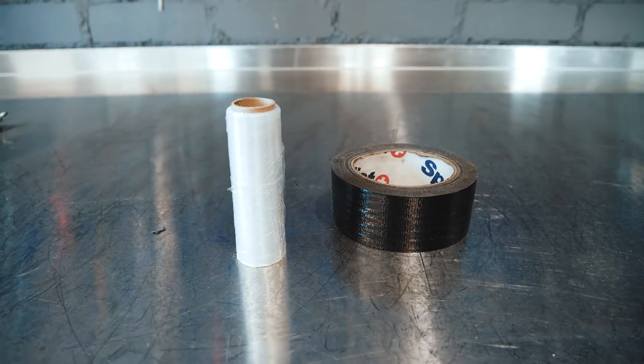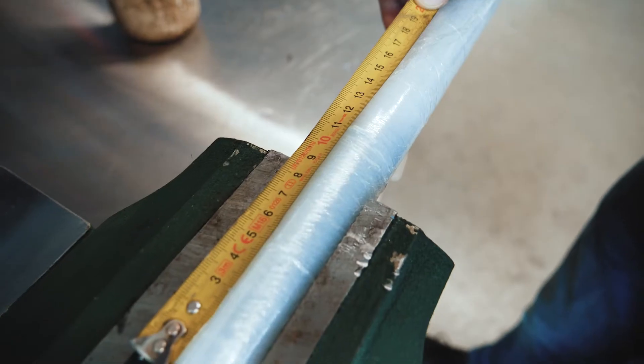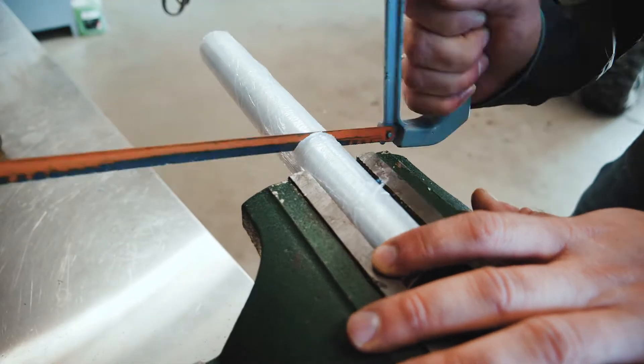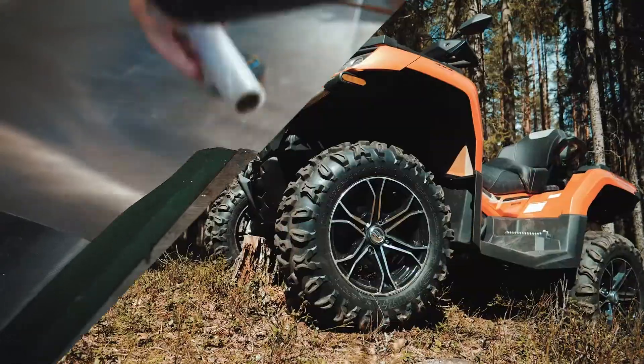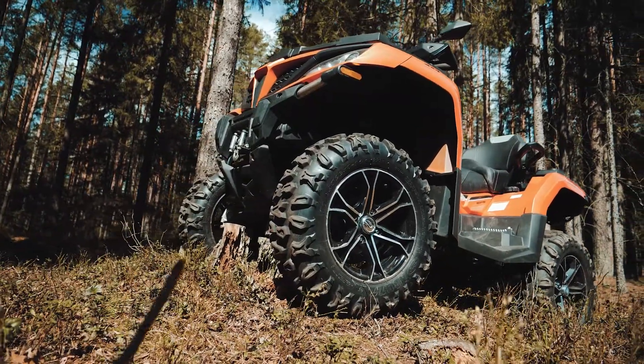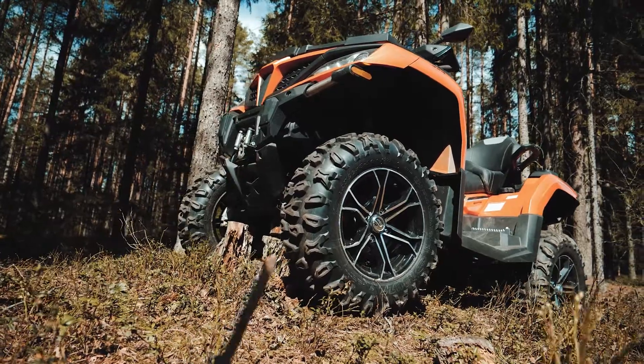We will need some duct tape and a roll of plastic film cut to 11-12 centimeters in length. Do not use an angle grinder as it will melt the film. Find a place where the front or rear wheels would spin freely to ease operation. Alternatively, use your ATV's winch.